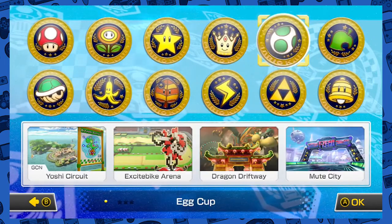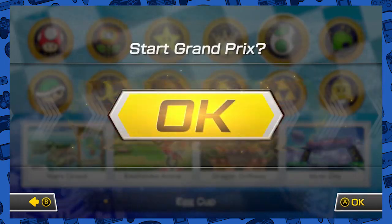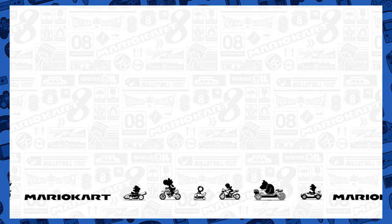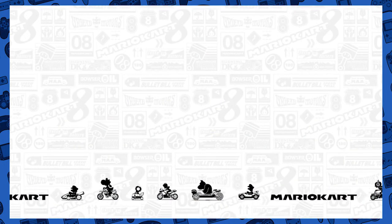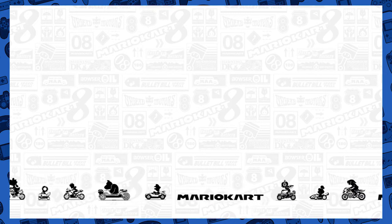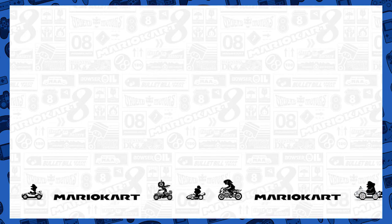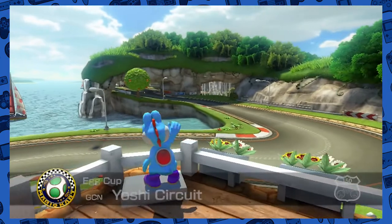I'm going to use Wendy O. Koopa. I like using the Koopalings — they're cool. And this is the egg cup, or was it just Yoshi cup? It's the Yoshi egg symbol. Wendy O. Koopa is definitely a cool Koopalings — she's the only girl one. I remember her in Mario 3 being so damn difficult because of her stupid little bracelets, though when I was a kid I thought they were life preservers.